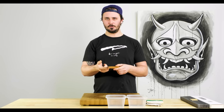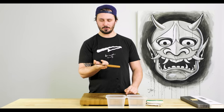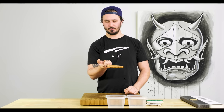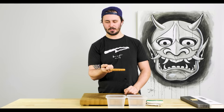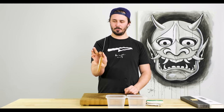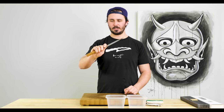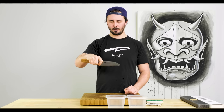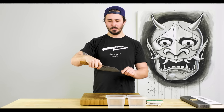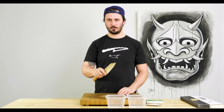Now we should talk about how to hold our knife before we get into chopping anything. Generally speaking, you want to find the balance point of your knife — the point at which you can hold the knife with one finger and it doesn't fall one way or the other. Then put your thumb on the opposite side and wrap your remaining fingers around the handle. This is going to give us the most control over our blade and get our hand closer to the tip of the knife.